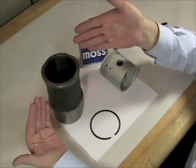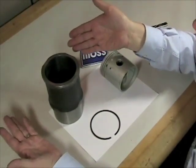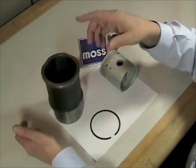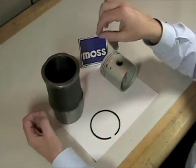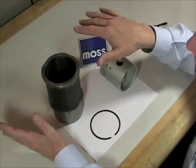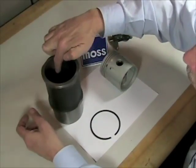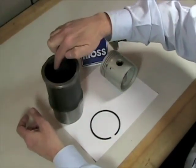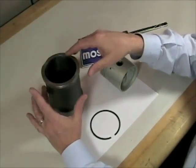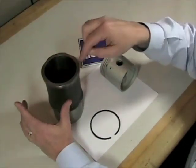Now, after we've taken our measurement, what are we going to do with that information? Your shop manual will tell you what the diameter — what the bore — should be. You need to know that your bore will almost always be bigger than what the shop manual says. The reason for that is normal wear and tear on these walls is going to take material off. Also, there's a chance this has been worked on by a machine shop at some point in the past and they've made the hole bigger.